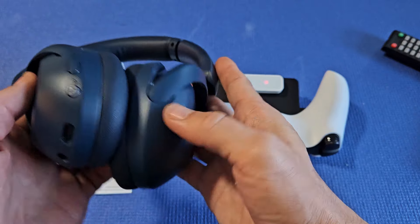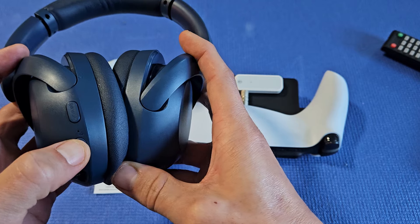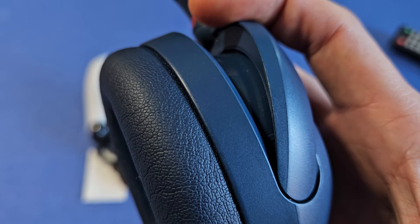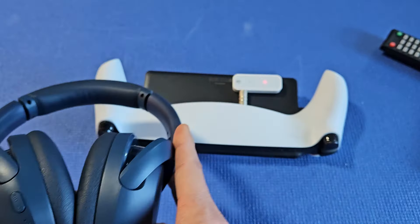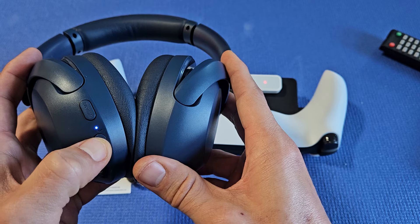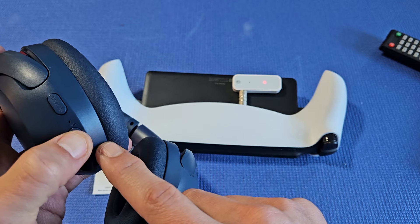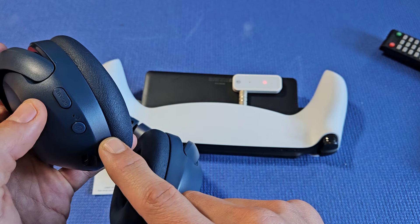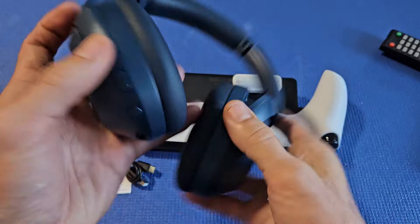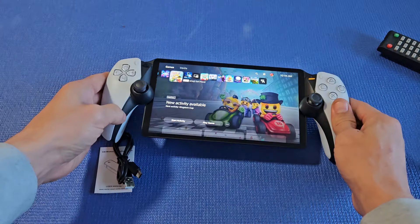Now we've got to put our Sony headphones into pairing mode. I've got a power button right here — press and hold to turn these on. It looks like these were connected to a different device, so let me put them into pairing mode by turning them off first, then pressing and holding. It just said 'connected' — the light is now solid red. And now when I put the headphones on, I can hear the audio coming from the portal.